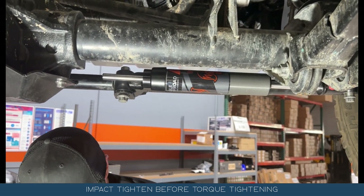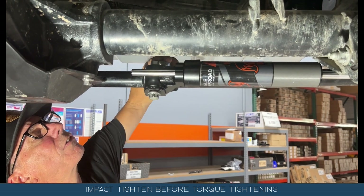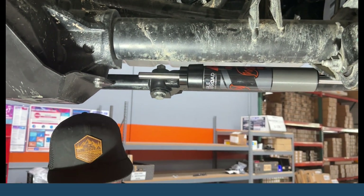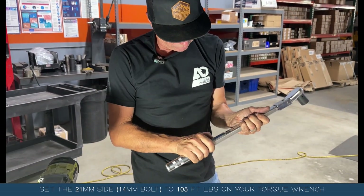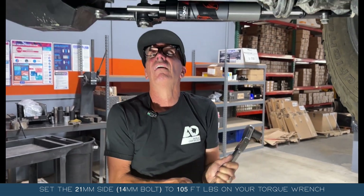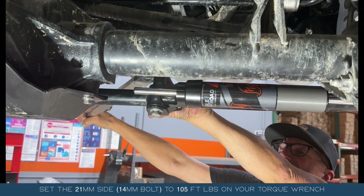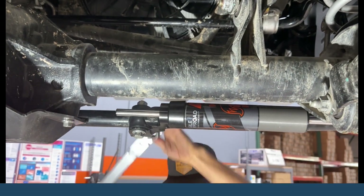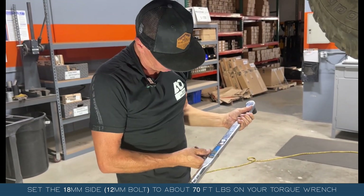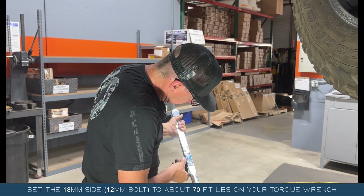That's an 18mm on that side and a 21mm on this side. On the 21mm for the 14mm bolt, we're going to go to about 105 ft-lbs. And then on the 12mm bolt, we're going to go to about 70 ft-lbs. You can check your instruction sheets on that.